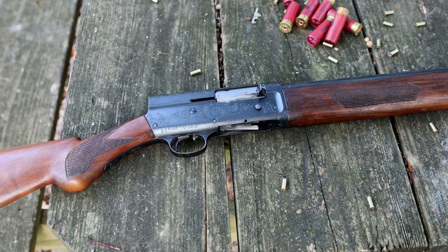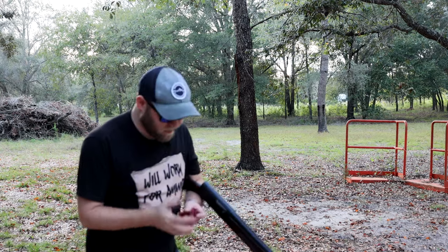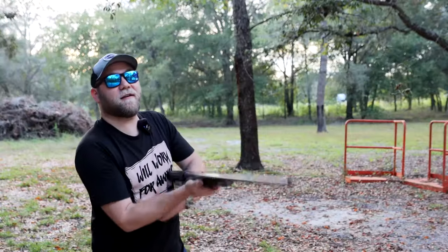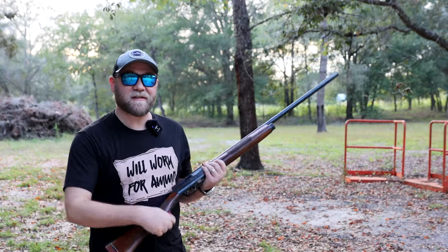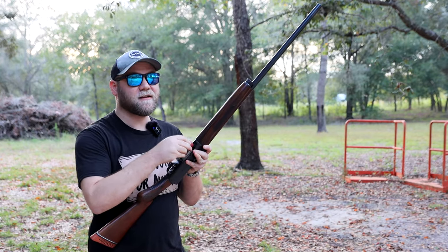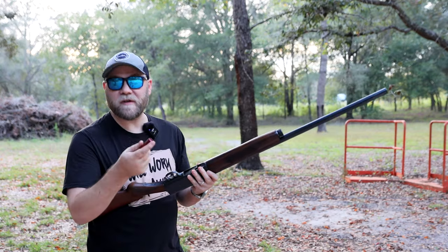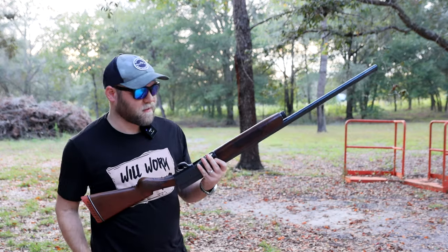Let's see if it'll work, because that's really the main question here. You will see if this old Model 11 still works. Interesting thing about the Model 11 is, to load it, the loading gate has to be let loose. You do have to hit the bolt release button on the side, and that will allow you to get your shell up in the magazine.